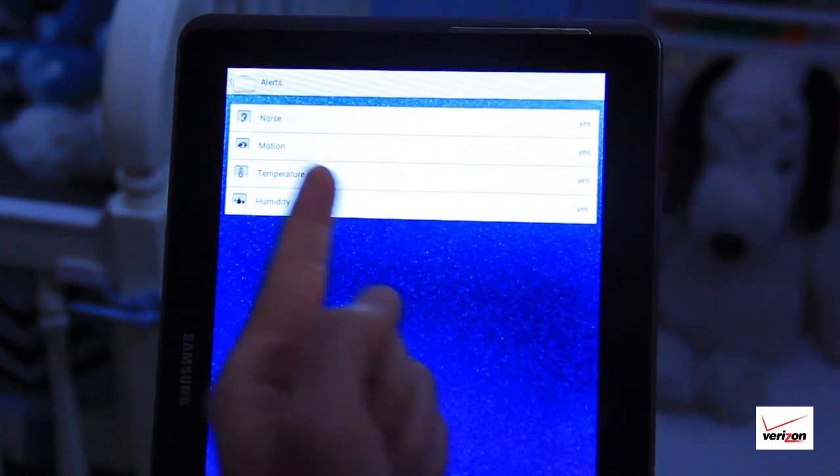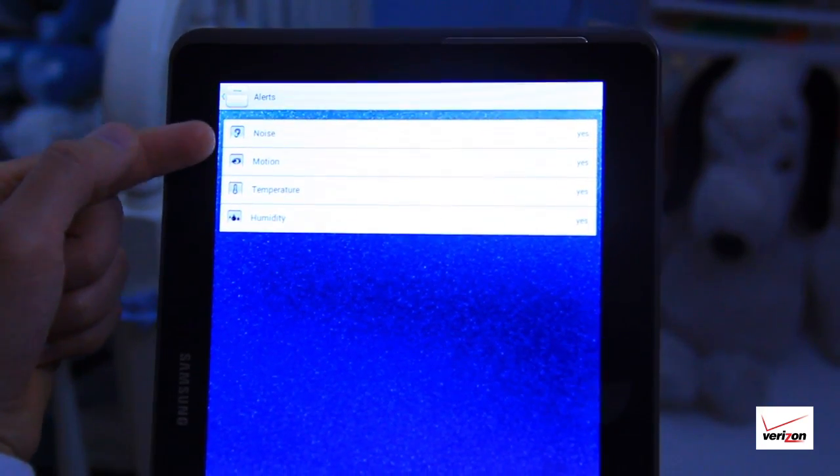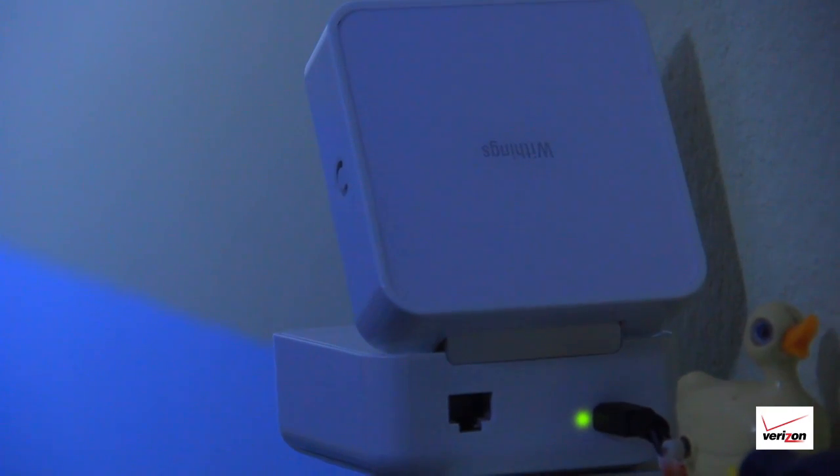There's also adjustable alert levels for noise, motion, temperature, or humidity, so you can monitor your child's environment as well.